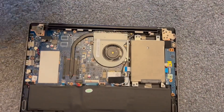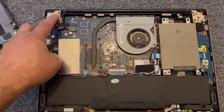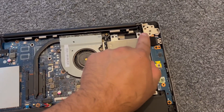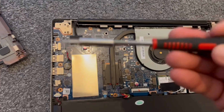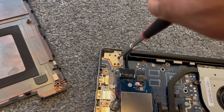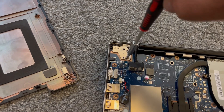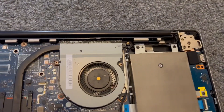Once you've removed the cover, there are two screws here and on the other side another two screws. With your screwdriver you need to tighten them. Look how much I'm tightening the hinge screw — that's quite a lot on each screw.